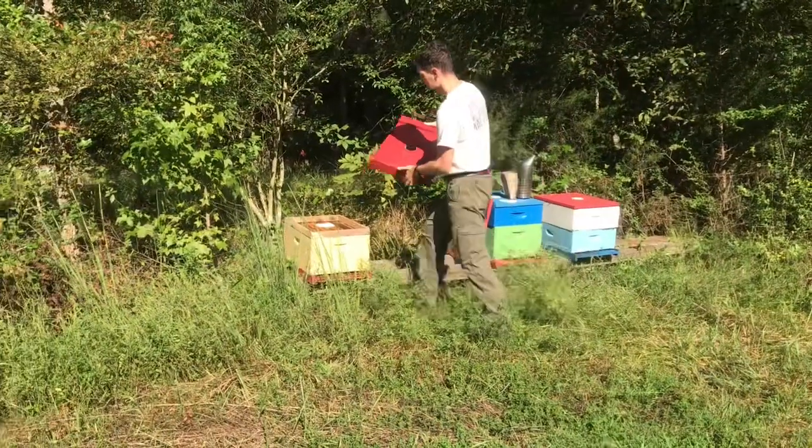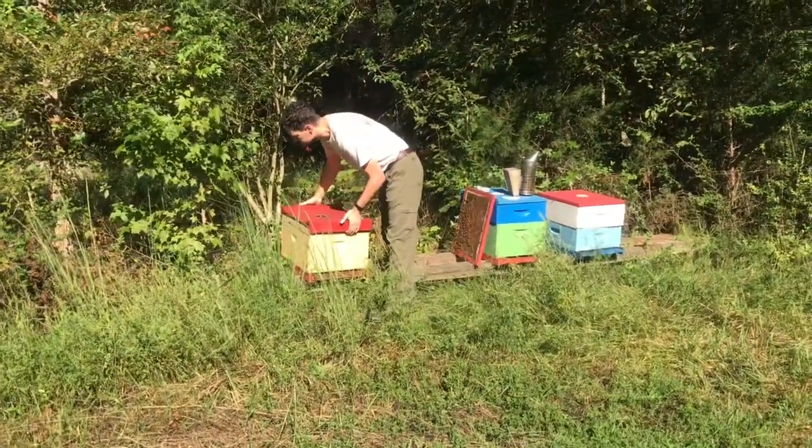They're so calm. This hive is calm, but the next two probably will not be.